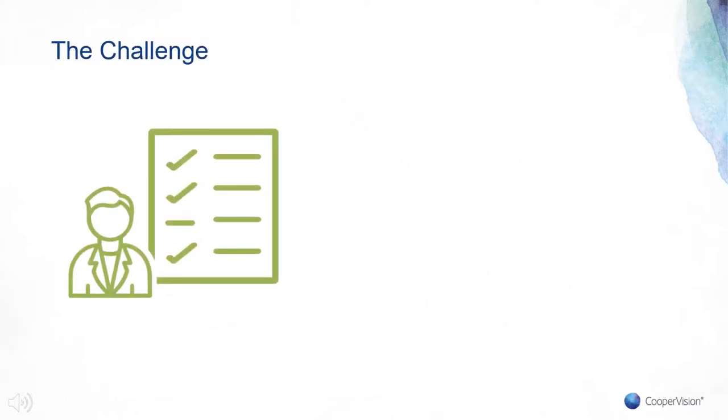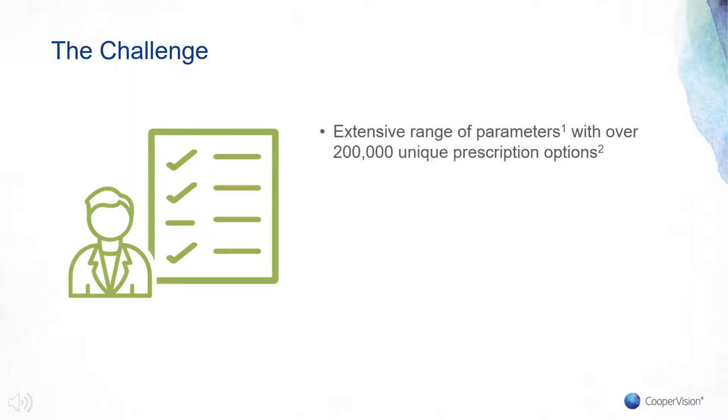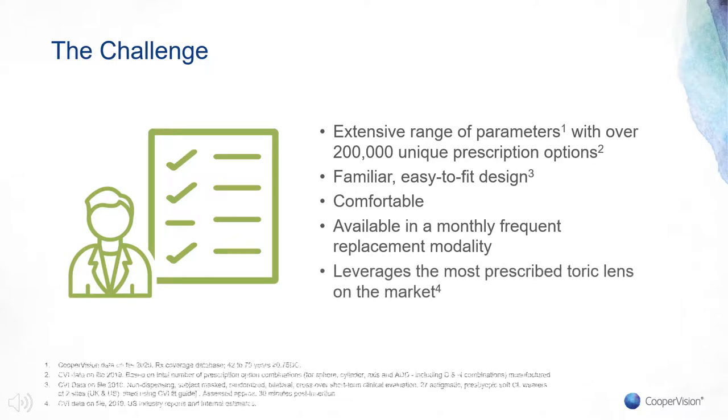When it came to developing the Biofinity Toric Multifocal lens, we deliberately set ourselves a high bar — wanting to produce a lens that offered an extensive range of parameters in a familiar, easy-to-fit design for practitioners, comfortable and available in a convenient monthly replacement modality. We did exactly this by extending the reliable performance of Biofinity Toric — the number one most prescribed toric lens in the marketplace — to presbyopic patients, in an absolutely vast number of parameters. Specifically: spherical powers of plus 10 to minus 10, cylinder powers of minus 0.75 to minus 5.75 in 0.50 steps, axes in 5-degree steps around the clock, and add powers from plus 1.00 to plus 2.50 — amounting to over 200,000 unique prescription offerings.